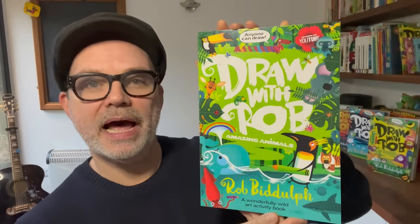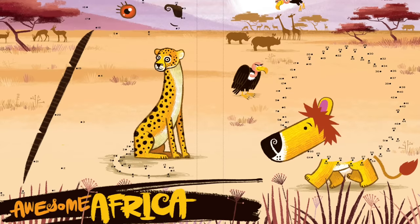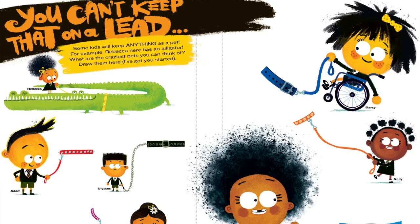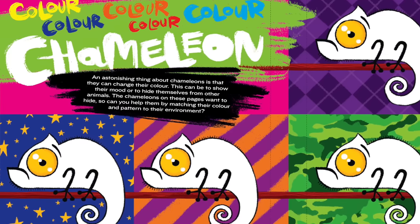Hello everyone — just when you thought you got rid of me, here I am again! I'm here to tell you about the brand new Draw with Rob activity book called Amazing Animals. It's full of loads of amazing animals — little ones, really big ones, animals that live in the sea, animals that spend most of their time in the sky, and of course loads of really cute ones. Inside the book there are cool and quite tricky puzzles, pages where I start the drawings and you get to finish them, and lots of really nice colouring pages.